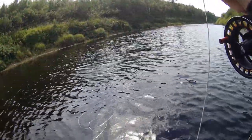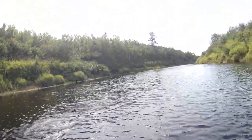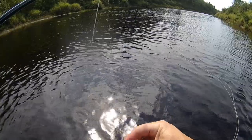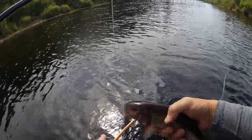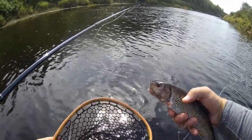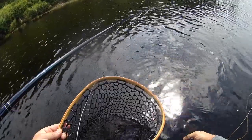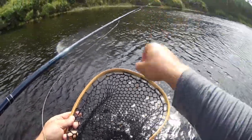It hasn't jumped — I think it's just a really good-sized chub. Yeah, it is a big, good-looking chub. So there you go — a decent-sized chub that I've just caught on a Morsh mouse. Let him go. And that's just a lot of fun.